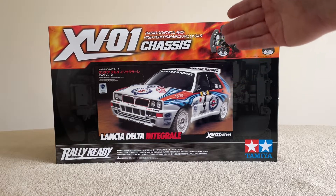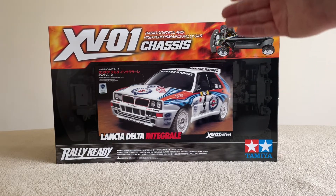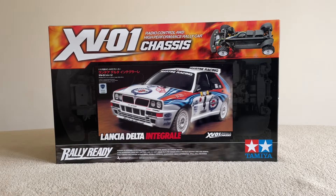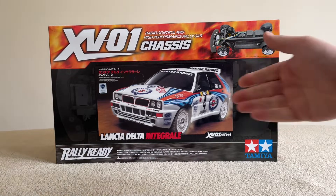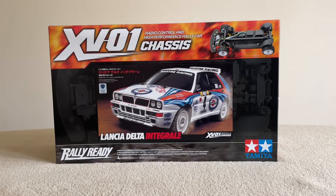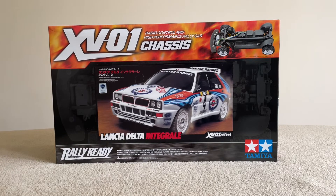The Delta Integrale has been an icon of the 80s — one of the Italian legends of the rally world — and doesn't it look stunning. It's a beautiful model. This one comes with ball bearings so it's fully ball-raced, and oil shocks as well, with the motor sitting over the front of the car. It's a different Tamiya, a little step up from their normal chassis, a bit more depth to the build, a bit more of a challenge. I'm looking forward to it — what a great kit.